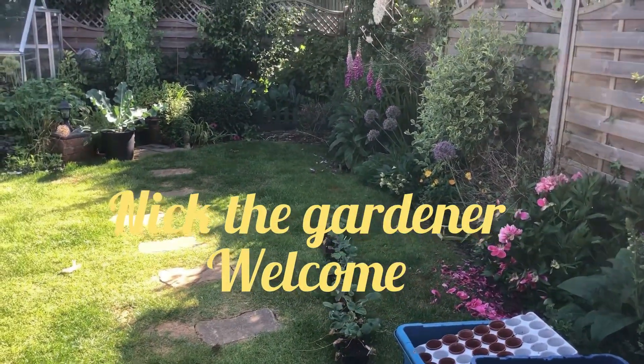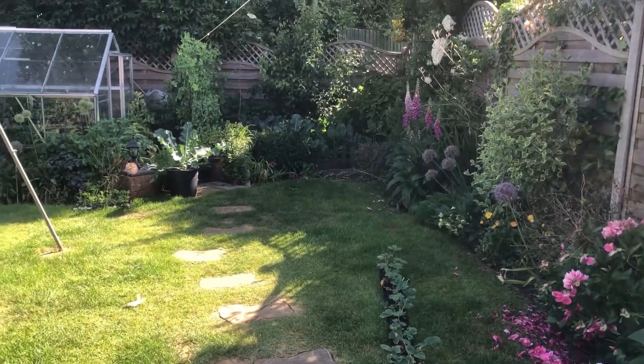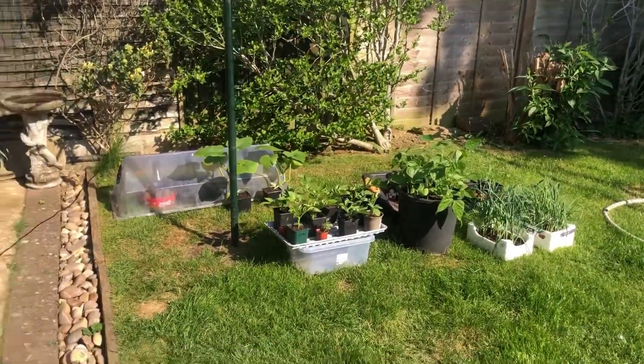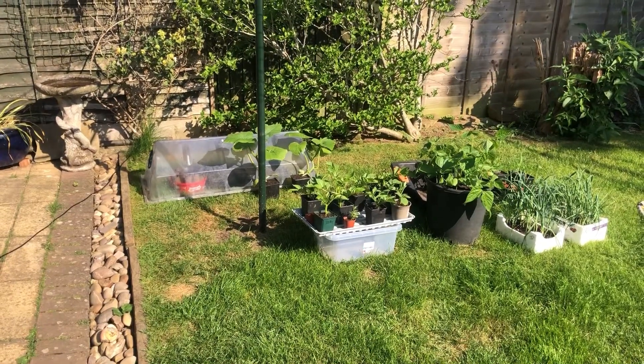Good morning everyone. Saturday the 10th of June and it's a beautiful day. I just thought I'd give you a quick look around the back garden.